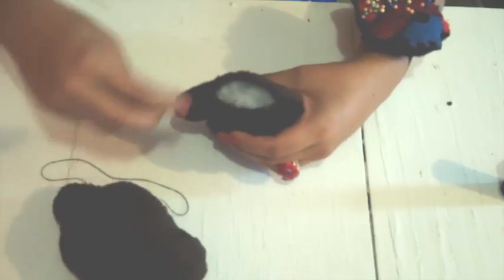Now we will attach the head to the body, stitching all around where they meet. If you have a curved needle it will be very useful for this — I have one but I'm too lazy to search for it! And there you have it.